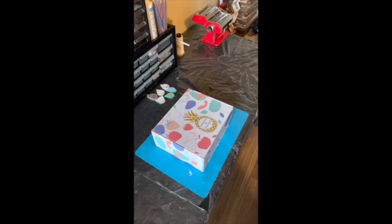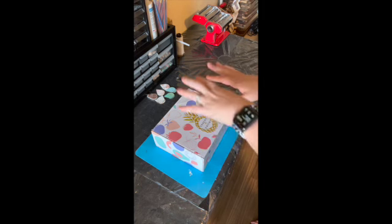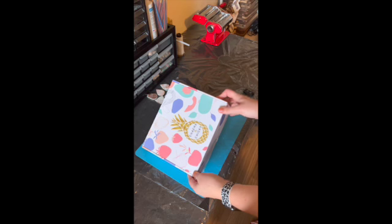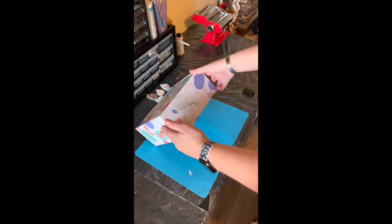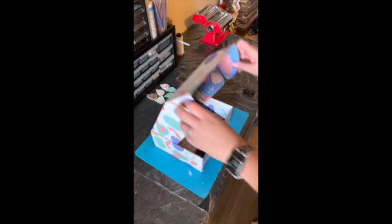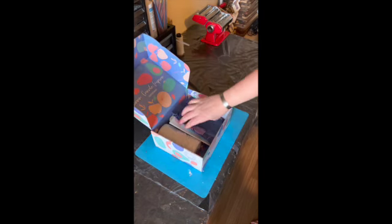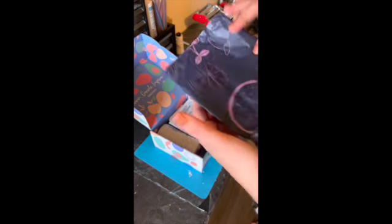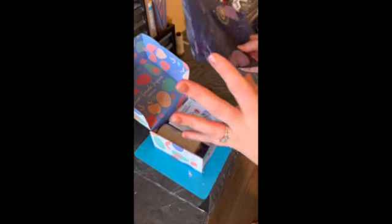All right, let's get to it. First, please ignore my workspace — I do a lot of crafting in here, so it does get kind of messy. Can we please admire this gorgeous packaging from Cha Cha Chicky? They take pride in their work and it's fantastic. Everything in this box came wrapped in this cute little paper with their logo on it. Just gorgeous.